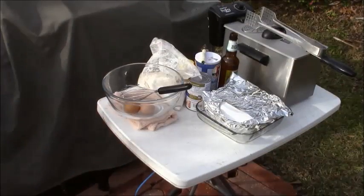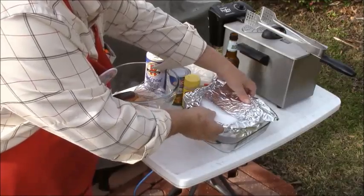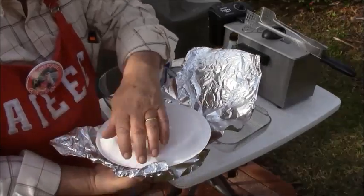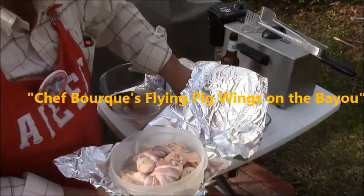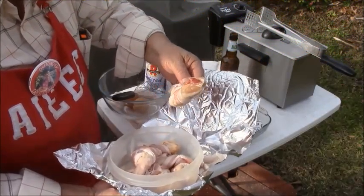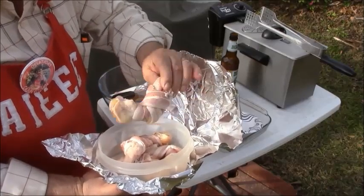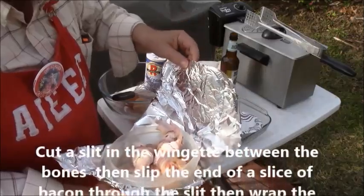These are my pig wings right here. Look at these rascals — is that a pig wing or not? That wing is wrapped, totally wrapped with bacon. And it's going to be deep fried. Deep-fried pig wings.